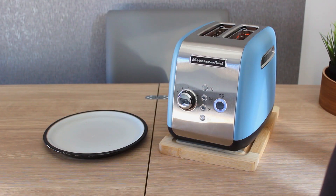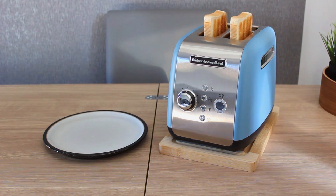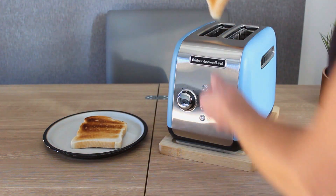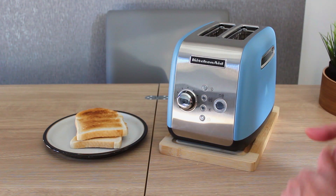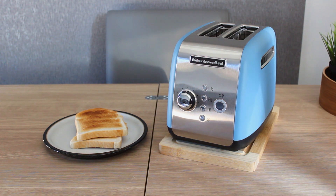The toast is almost ready — and there it is! How very marvelous. Nice color, and even on both sides. There we have it — the KitchenAid toaster in Velvet Blue.